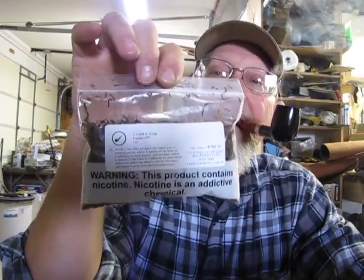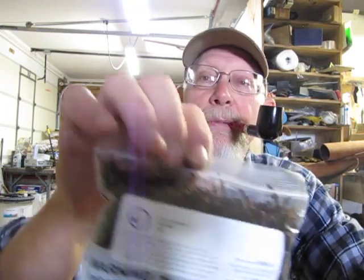The other one I got is another one I haven't tried before - it's Cornell and Diehl Engine Number 99. And also another one I haven't tried yet. I said I wasn't gonna be trying a bunch of new ones because I was gonna get mostly the stuff that I really like. Well, I guess I was full of crap on that, because this is the third one I haven't tried - it's a Lane Limited BS 005.